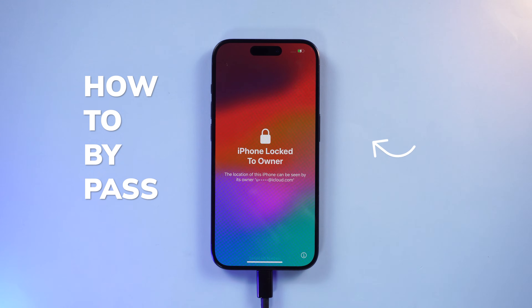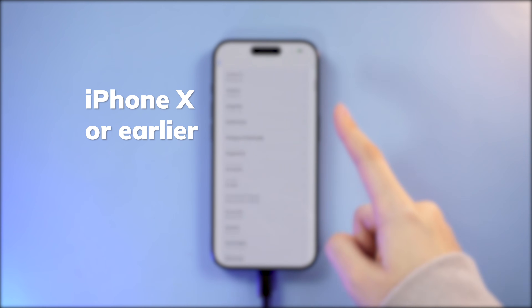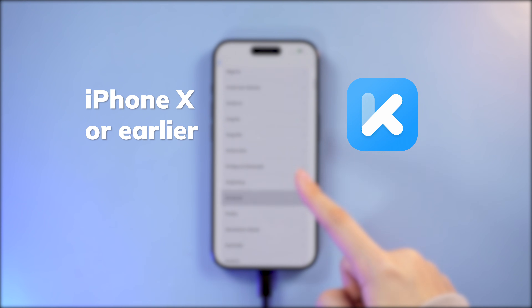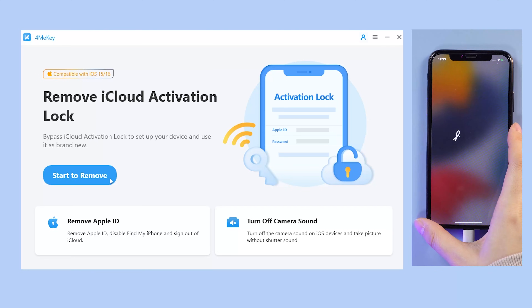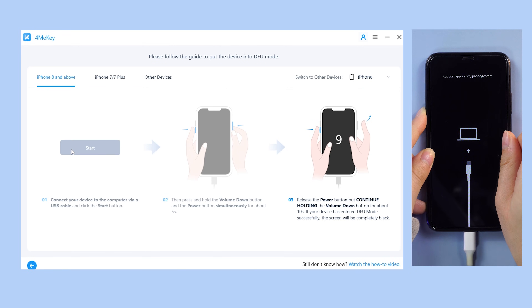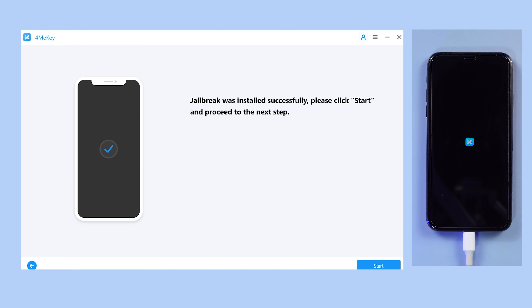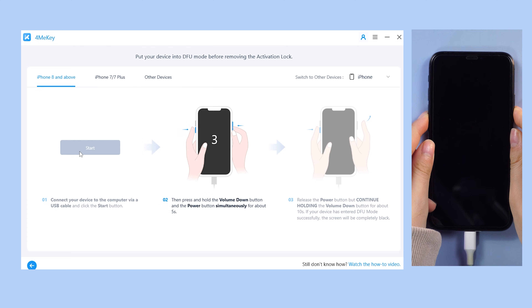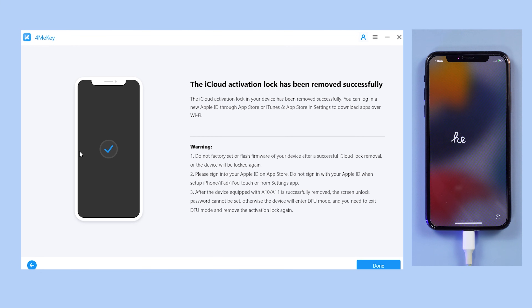To bypass the activation lock — if you are using iPhone X or earlier, Tenorshare 4uKey has your back. Check out the link below. After downloading 4uKey and connecting your phone to your computer, click Start to proceed. Follow the instructions to put your device in DFU mode and give it a while to process. Wait for the removal process to kick in. Once done, put it into DFU mode again and wait for it to finish. The iCloud activation lock will then be removed successfully.